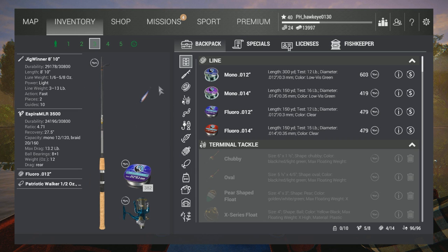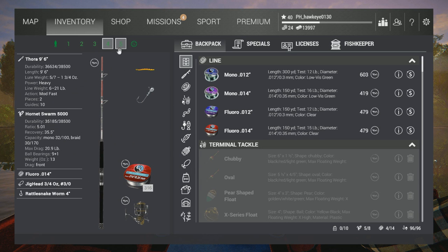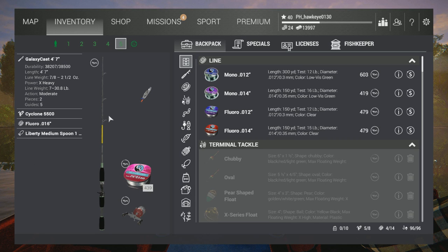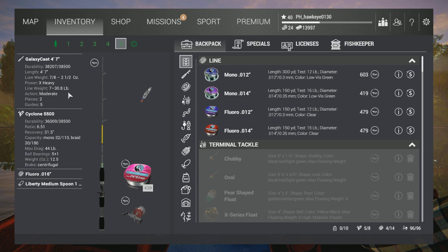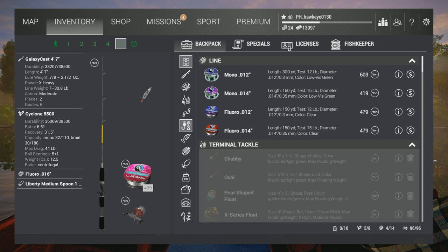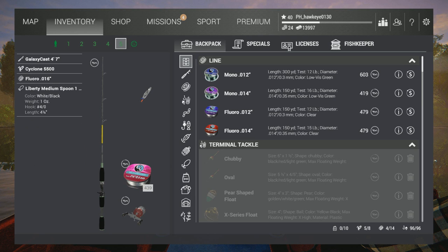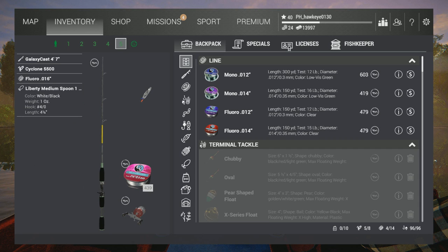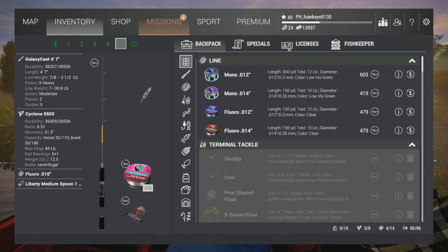Now, if this isn't strong enough I'll have to resort to using this and switch things around. I do have an even stronger rod — I've got a Galaxy Cast 4 foot by 7 inch, and this can go up to 30 pounds. I've got a Cyclone 5500; it's a little powerful but it holds a little more line with fluoro 0.60 line, which is a 20-pound test. So if we get something really big, we can also test this lure out here — I think it's the Liberty Lure, is what I managed to pick up. There's some others there I'm going to have to get later, or maybe I can get them for free — they're not exactly cheap.